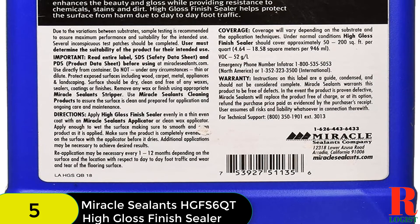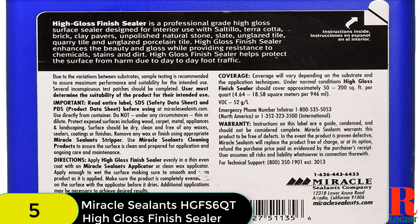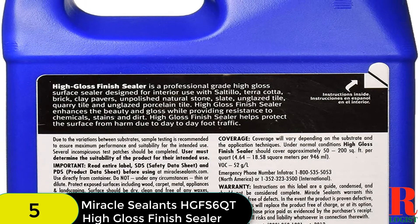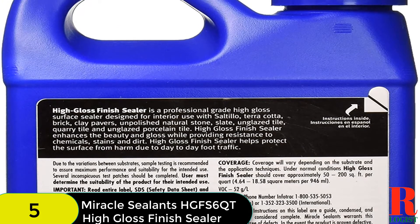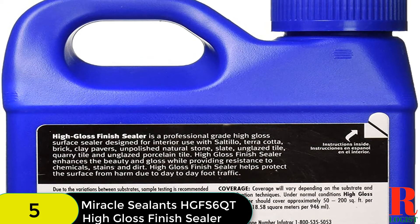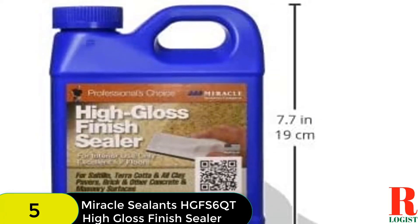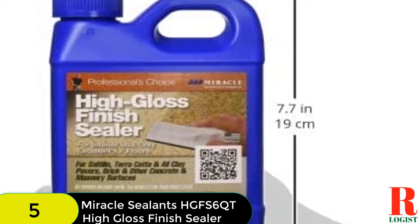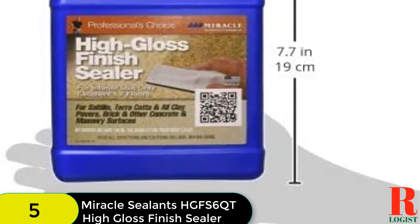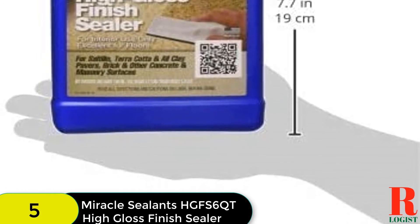Compared to other sealers, its coverage capacity is significant — you will be able to cover 200 square feet per quart. Within 1 to 5 hours, it dries to the touch. It is designed with an odorless formula, which means you will not feel disturbed due to odor when applying. It delivers a weather-resistant surface that will not yellow. This sealant brings the tiles back to life, makes the tile slip-resistant, and keeps dirt away, preserving the actual look of the surface. With proper care, you don't need to reapply any coat within 2 to 3 years.